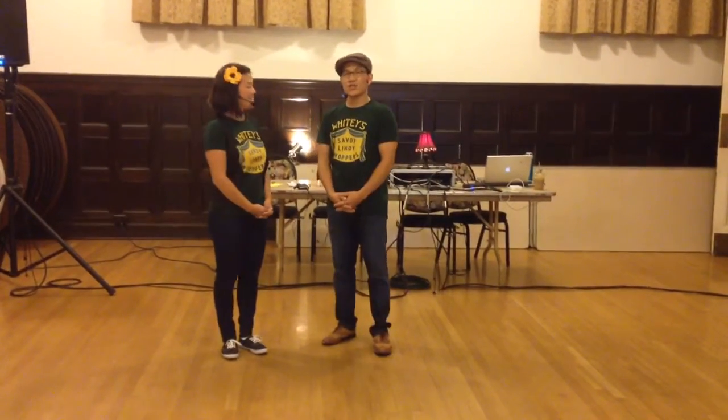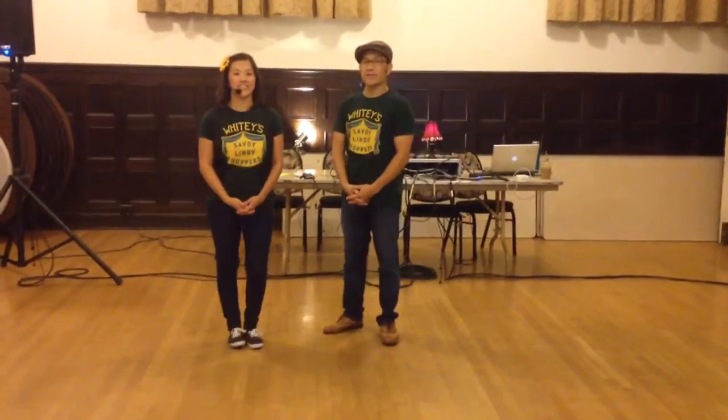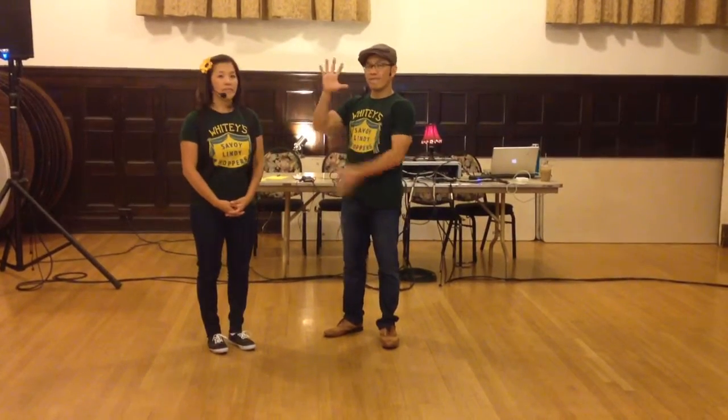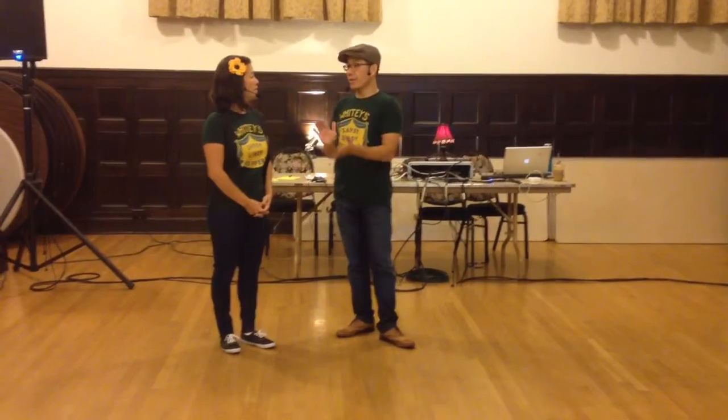Welcome to Lindy Academy. It is July 31st, 2014. My name is Benny Owl, I'm Jerry Owl. This is week five of our series of the beginning intermediates.